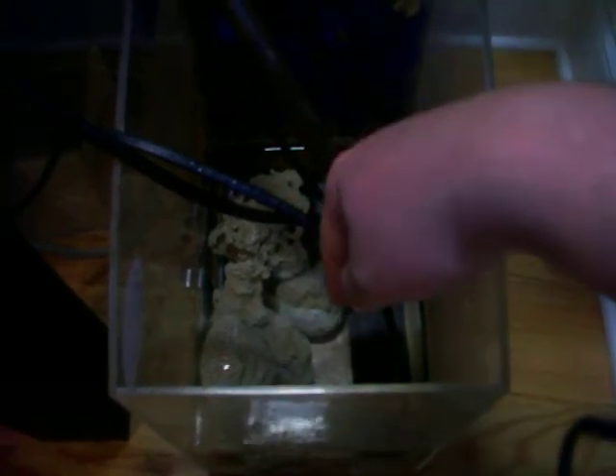It makes water changes really easy because you can take water out of here or add water pretty easily. I usually suck it out of the tank because I'm vacuuming at the same time during water changes. But you can add water here for top-ups as well.